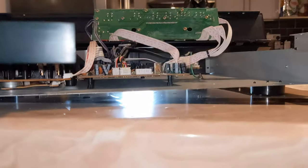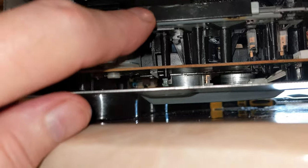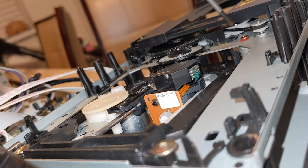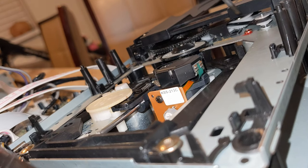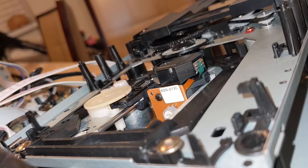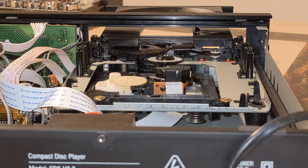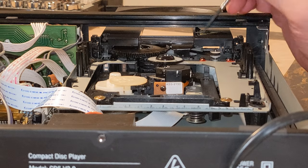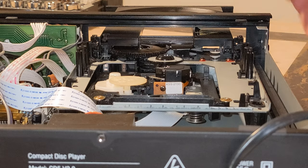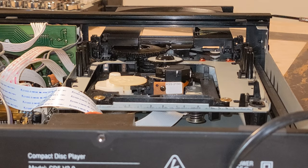I've taken the front off hoping to get to the belt, but there's a little plastic housing covering it with no way to access it from this side. Going around the other side, I can see the belt I need to change — but the housing makes it very difficult to get off and over the roller. I put the front back on as it didn't help. I could try belt dressing but it would probably just fail again. I reckon I can loop the belt over the top, so I'm going to try my best.